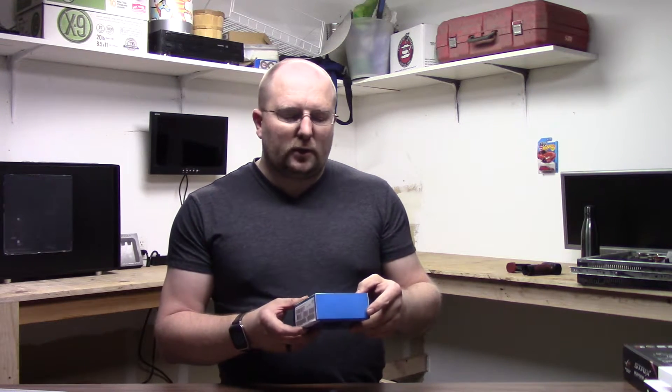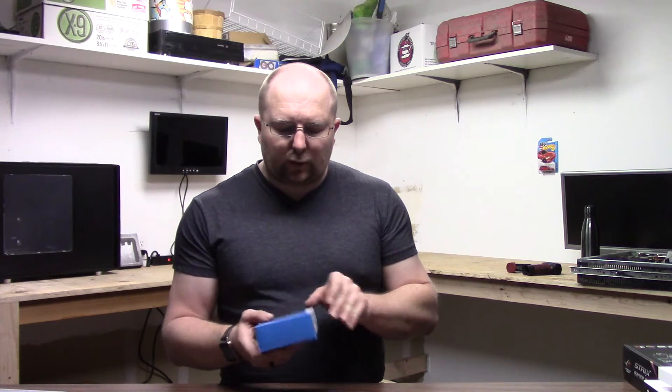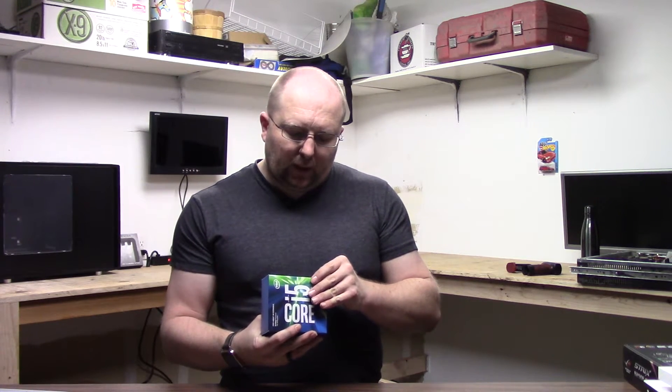First off, I got myself an i5 7600K. I don't need too much performance and I want to do a little bit of money saving, so I didn't go with the 7700K, but I did go with the 7600K. I actually caught it on a deal — it was a little bit cheaper than what it was normally going for at the time. That's the processor. I believe it runs at about 3.8 gigahertz, so that'll be the main powerhouse.